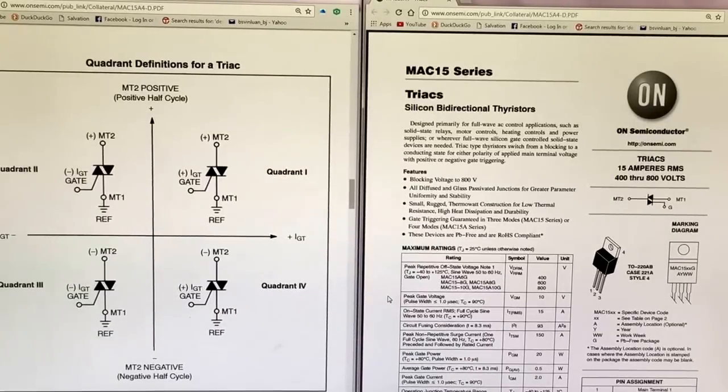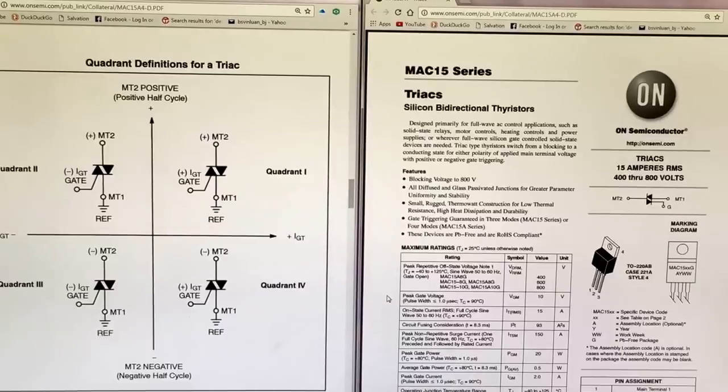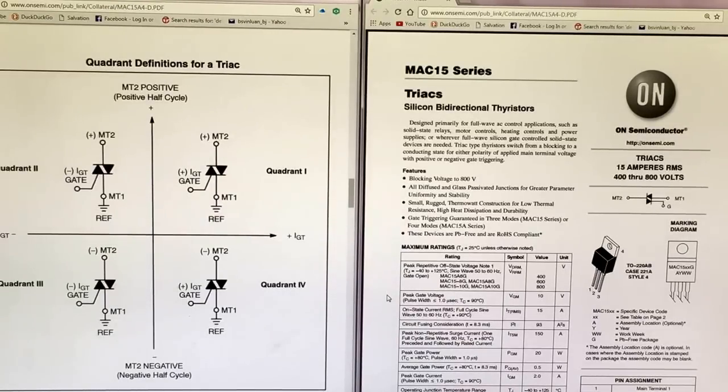Hello, I will show you how to check the good TRIAC. TRIAC is like the same as testing a Silicon Controlled Rectifier, but with different specs, different capacity, and different characteristics. So I will show you.